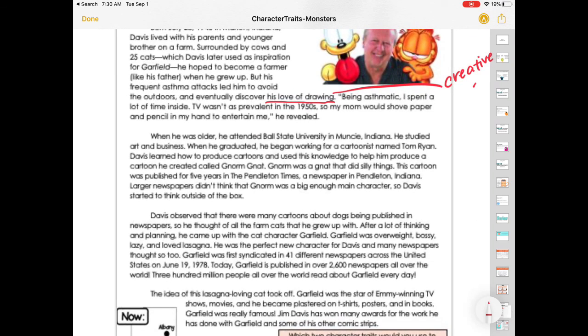When he was older, he attended Ball State University in Muncie, Indiana, where he studied art and business. When he graduated, he began working for a cartoonist named Tom Ryan. Davis learned how to produce cartoons and used this knowledge to help him produce a cartoon he had created called Norm the Gnat. Norm was a gnat that did silly things. This cartoon was published for five years in the Pendleton Times, a newspaper in Pendleton, Indiana. Larger newspapers didn't think Norm was a big enough main character, so Davis started to think outside the box.